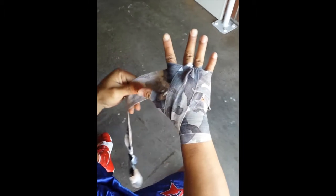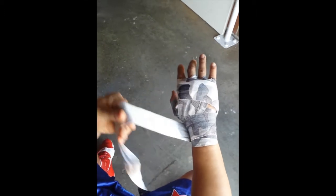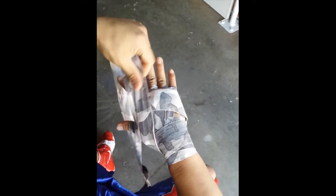Next finger — between the middle and ring finger — then under between your thumb and index, over your knuckles, under your hand, and over your wrist. Now the last finger — between index and middle — but this time instead of going between the thumb and index, you want to go the opposite way.